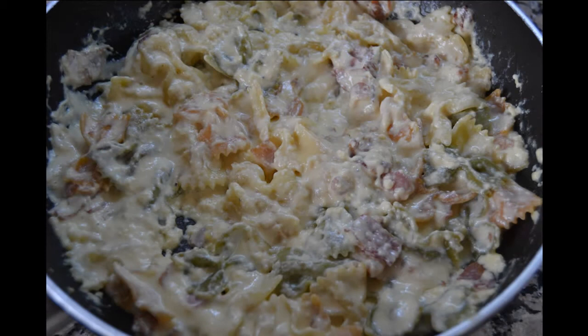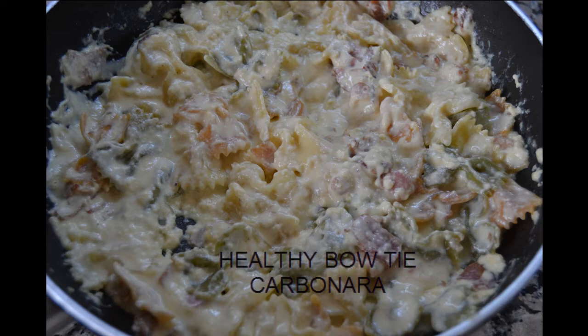Hi, I'm Patricia. Welcome to Patricia's Cuisine. Today I'm going to make healthy bowtie carbonara.